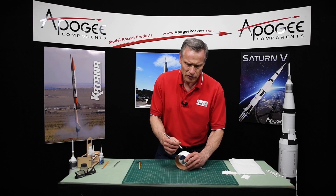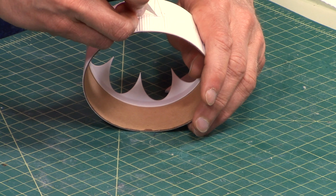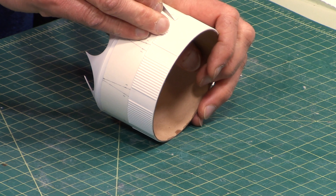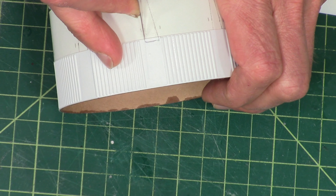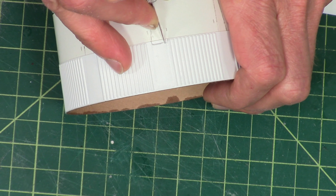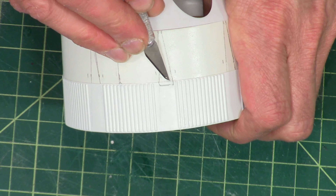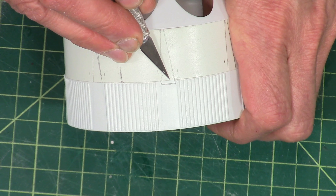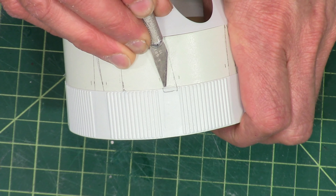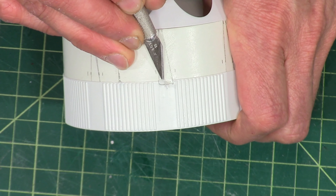Just use your hobby knife and work slow. Now this is glued on, so you're going to need to get underneath and pry it up. You may remove a little bit of paper like I'm doing here, but this is going to get covered by the fin, so you don't need to worry about that.